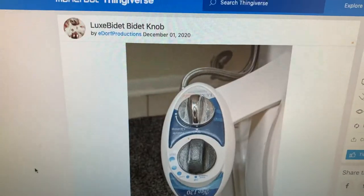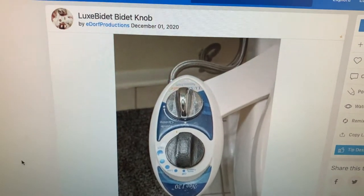I thought I was going to have to open a design app, design a knob, do all that crazy stuff. But I figured let me just check out there — this looks like it might be a common problem. So I went out to Thingiverse and luckily I found it. Thank you, E. Dorff Productions, you wonderful designer.